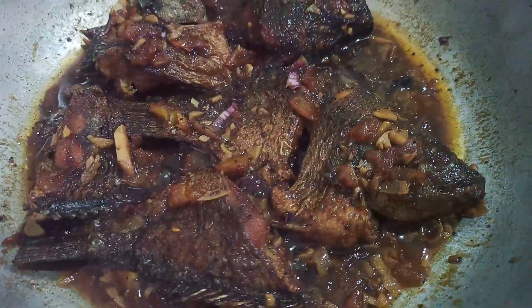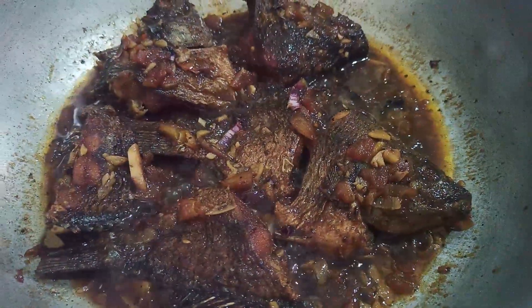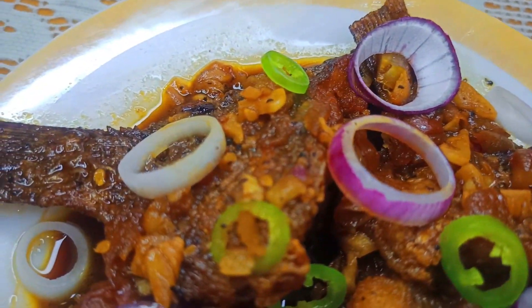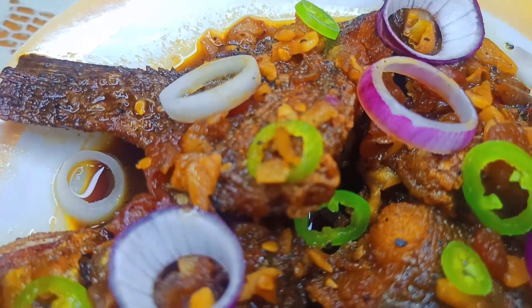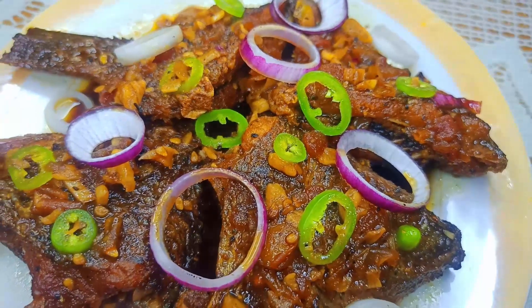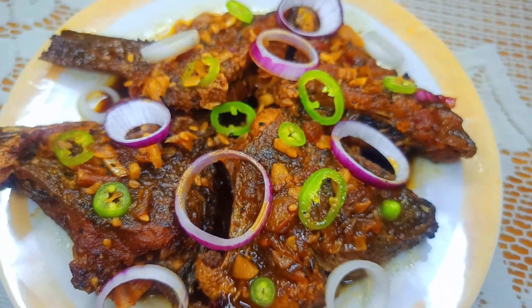I'm gonna eat a little bit. Then I'm gonna put it in the pot. I'm gonna take a look. I'm gonna put it in the pot and make it. I'm gonna try it. Thank you.